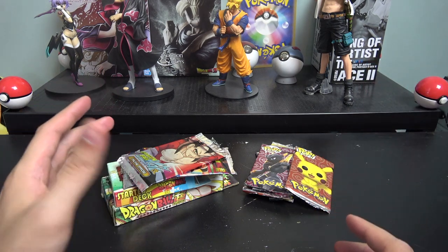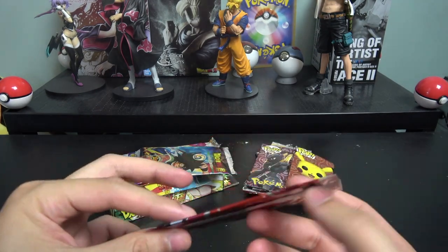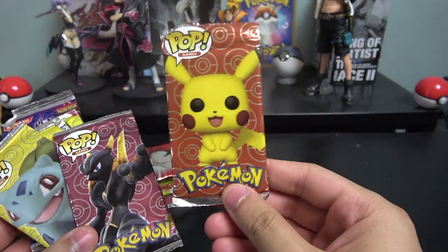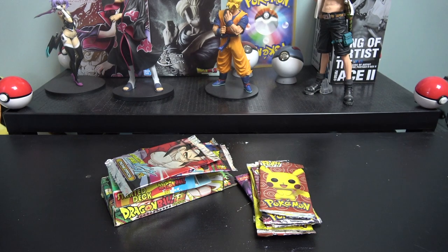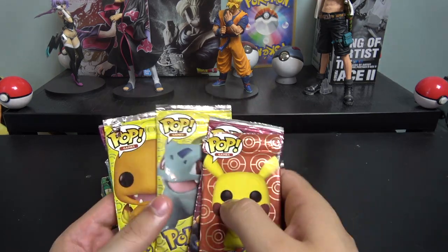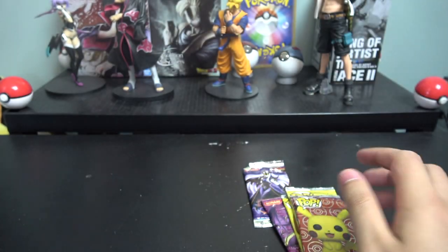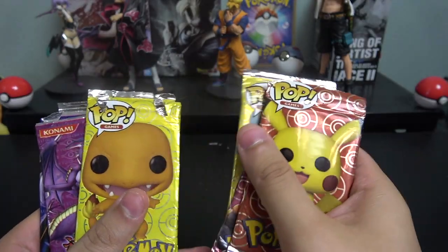They are obviously fake — bootlegged, got them in the middle of Mexico. But it's interesting to pick one up and find out what's inside, how fake they look, and how different the cards are. I got some Dragon Ball Z packs and boxes, some Pokemon packs, and some YuGiOh packs. Today I'm opening the Pokemon and YuGiOh packs, and in another video I'll open the Dragon Ball Z ones.